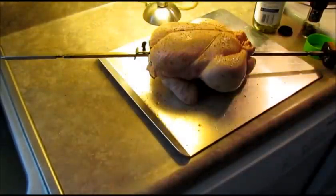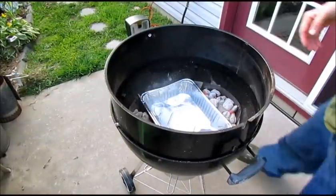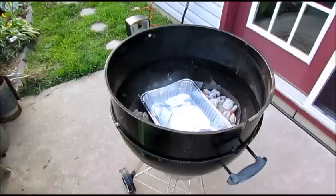I'm going to get my grill set up and meet you outside. Got the grill set up — I've got my charcoal baskets on either side, the drip pan full of water in the middle, and our chicken is ready to go on.